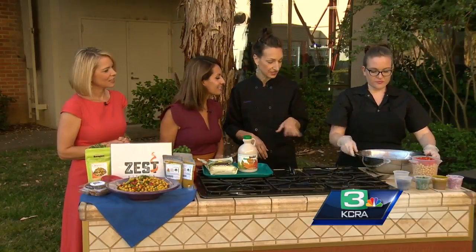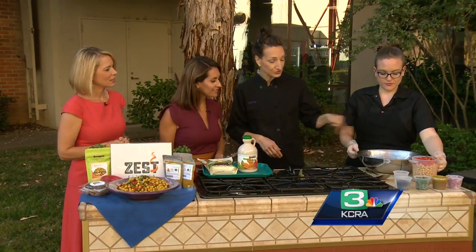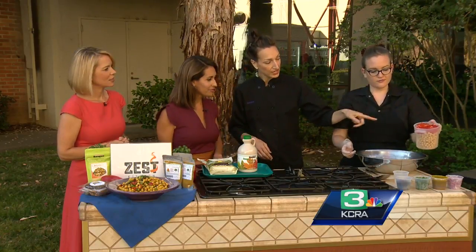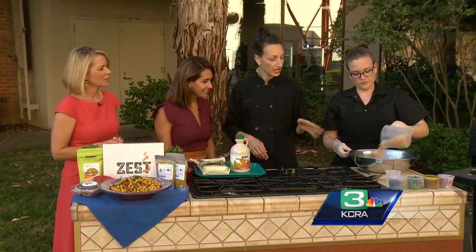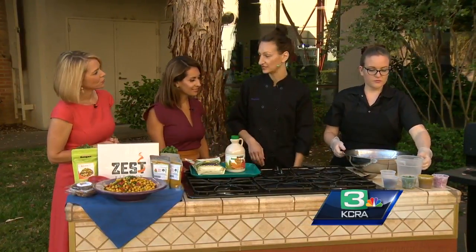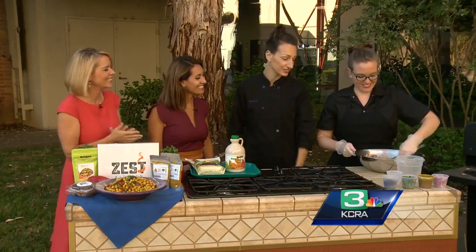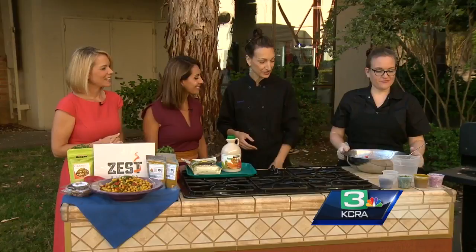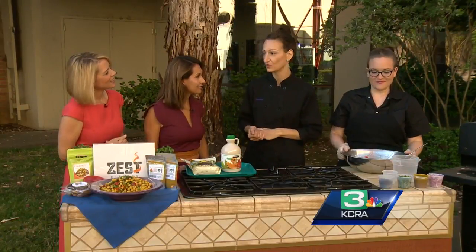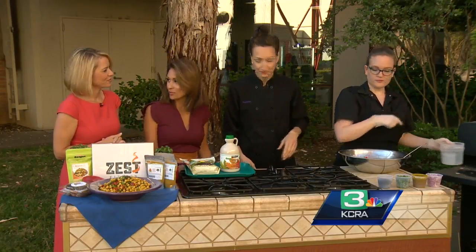You can get cumin seeds inexpensively at Indian stores or really any grocery store. Use two teaspoons of that. Then we're going to add one chopped bell pepper, about a cup, and also four cups of cooked chickpeas — you can just use two cans. Whether you cook them at home or use canned is totally fine; canned saves time and you'll save money cooking at home.